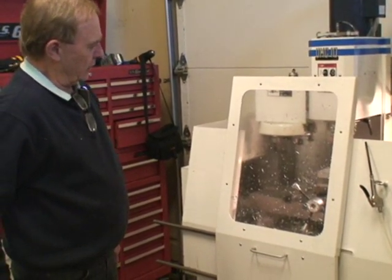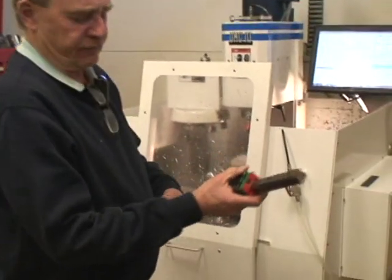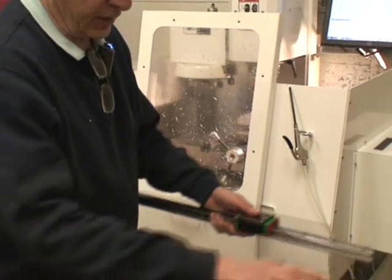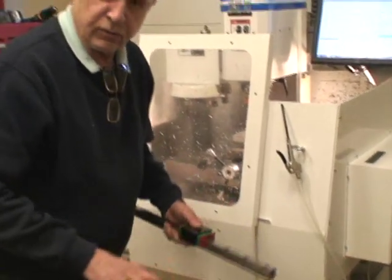It's a weldment. These are the linear ways — they're virtually friction-free, so when you assemble your table, you can literally move that table around without screws, just with your palms or your hands.